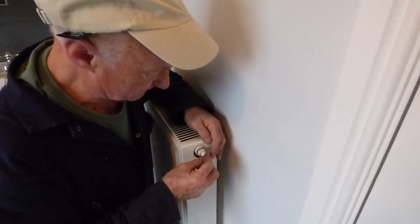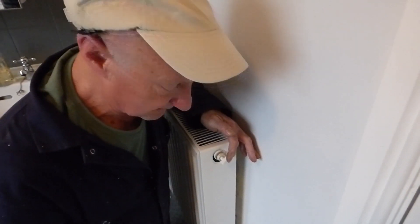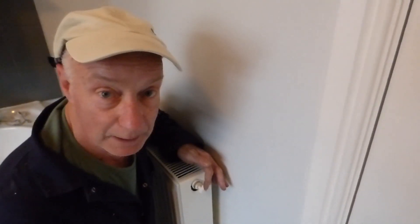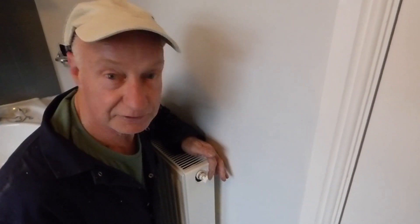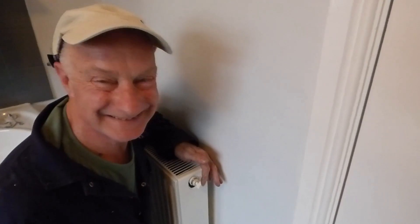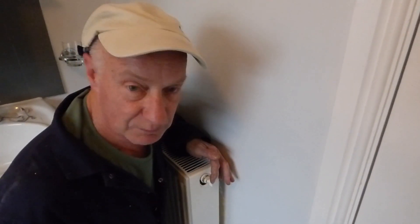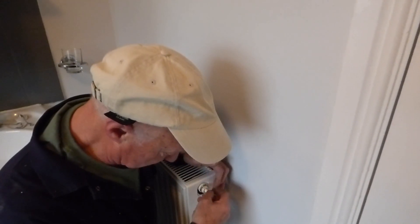We're going to fill it up now — you can hear the air coming out and the rad is filling up. If you're worried about filling the combi, I've got a video on filling the combi up via the filling loop — it's very simple. If it tails off and doesn't fill, it's probably because the pressure has dropped at the combi boiler end and needs some pressure putting back in.